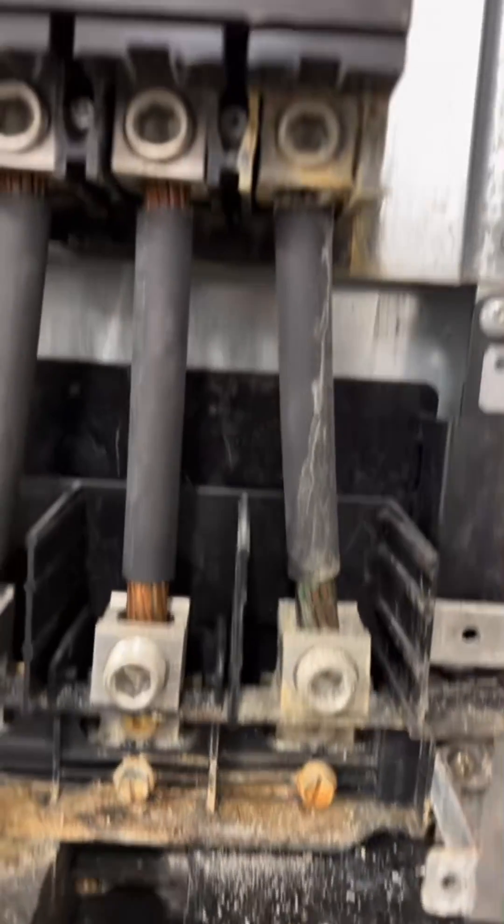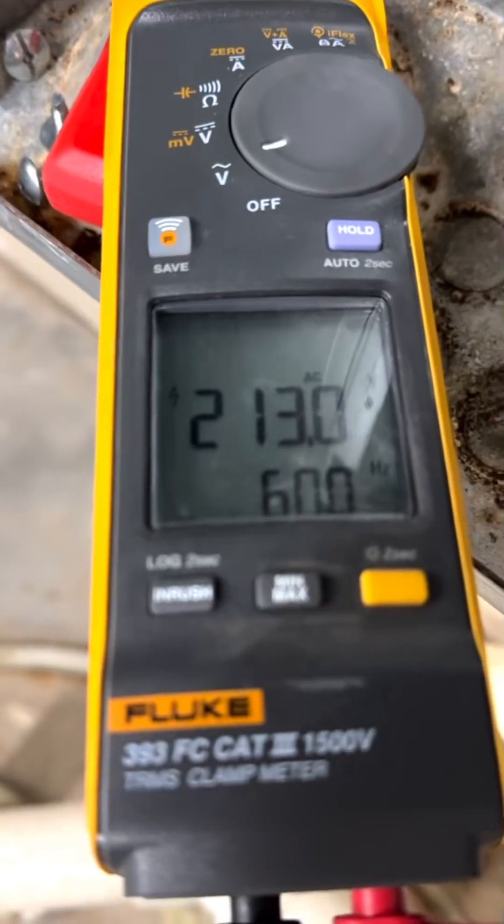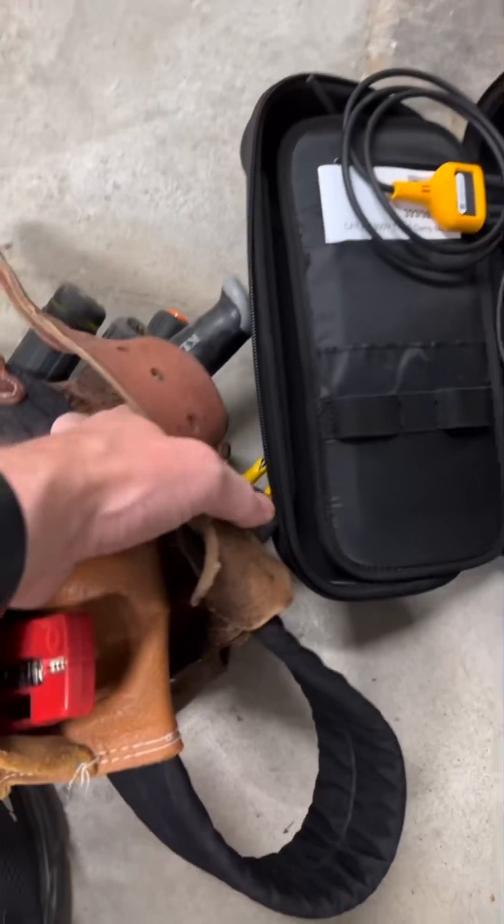The water drained down the electrical conduit and then leaked into the panel — because this is an inside panel. As you can imagine, that ruined the main breaker. As with anything electrical, make sure it's disconnected before you start work.